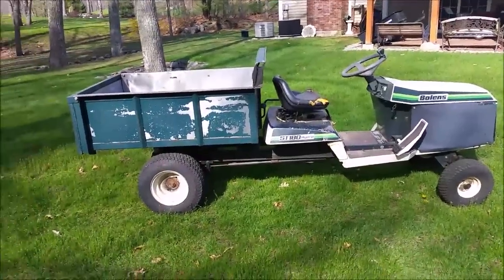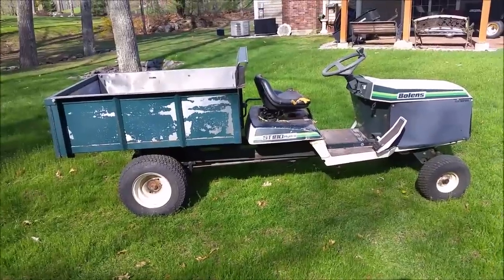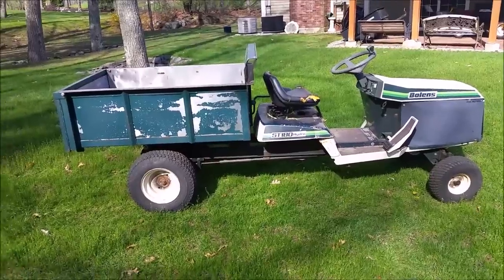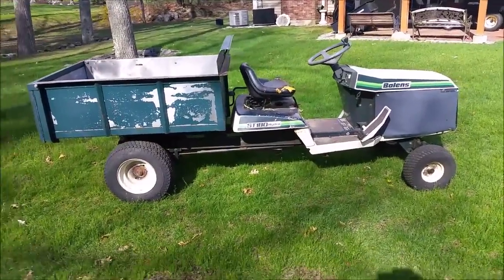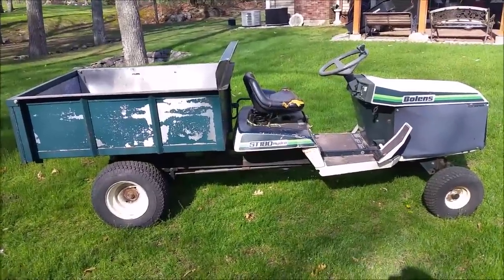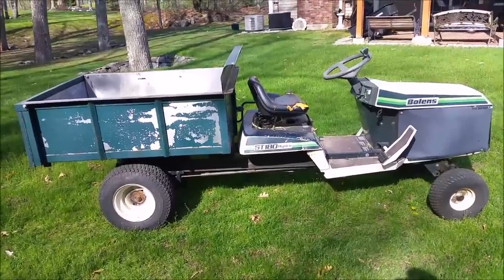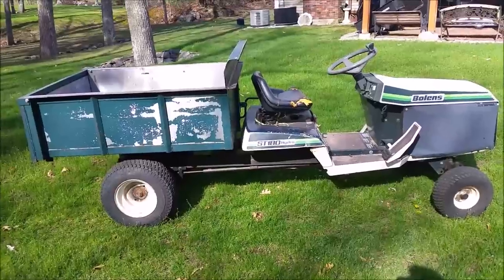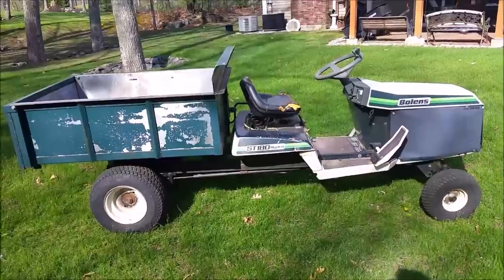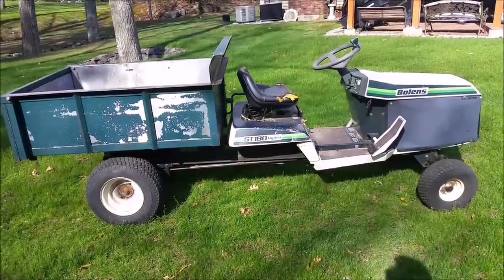With this video I want to give you a walk-around of my garden tractor — a Bolens ST180 hydro converted into a garden truck. This is something I actually picked up already modified, just as you see it, in non-working condition off Craigslist for $200. It was not functional; the engine was actually in pieces. I figured I could always repower it with another used engine.